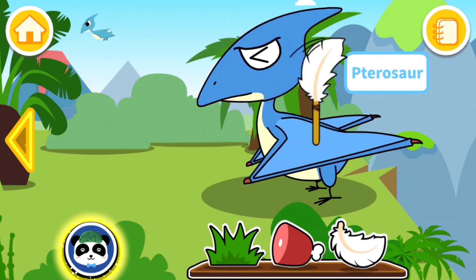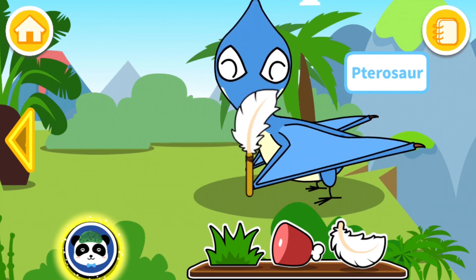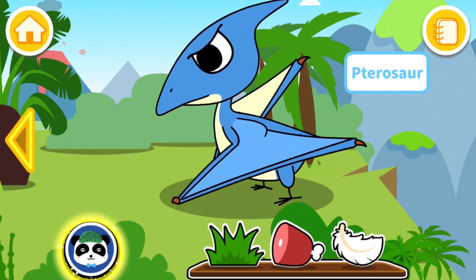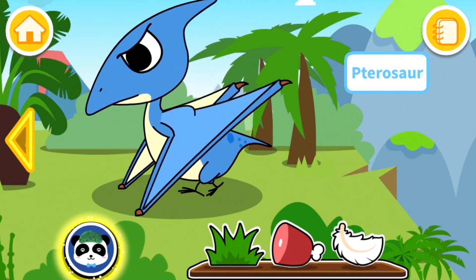And what is that for? Oh, that's fun — putting some feathers on him. Cool.